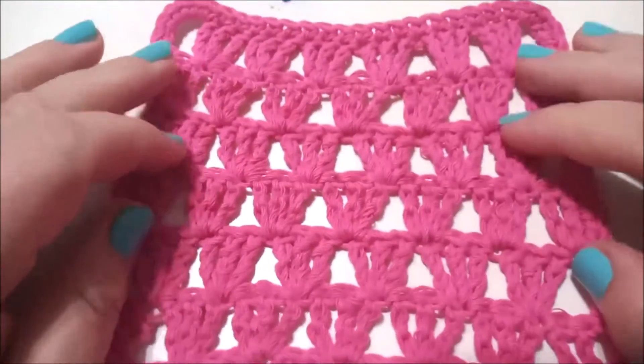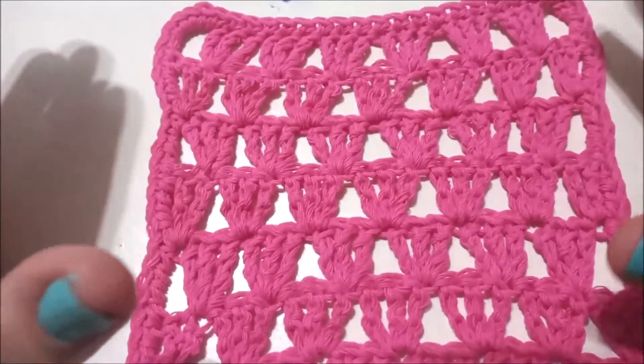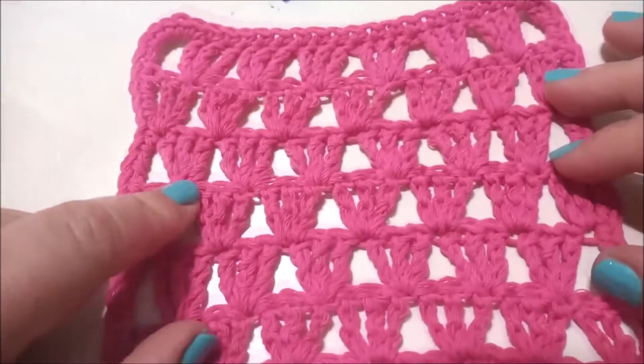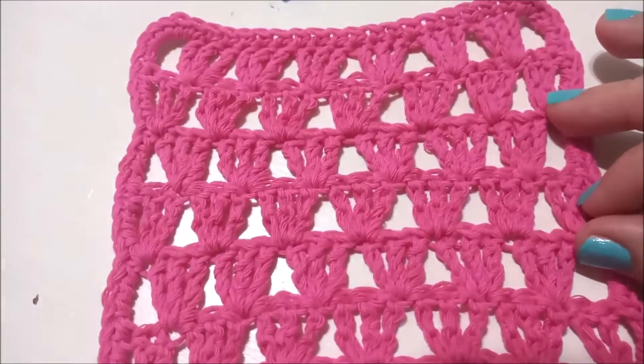Today I will be showing you how to crochet this very neat stitch. It works out very fast and it is great for using to make cardies and scarves, maybe for shawls, or anything you can think of.